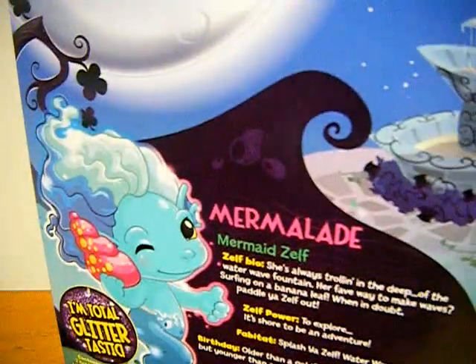Older than a goldfish, younger than a sea star. I got this for $15 from Target. Now let's open it up.